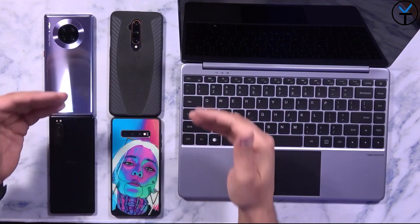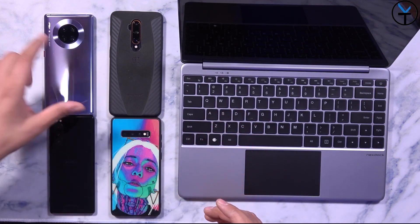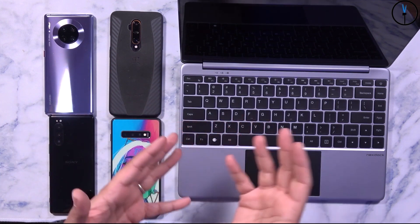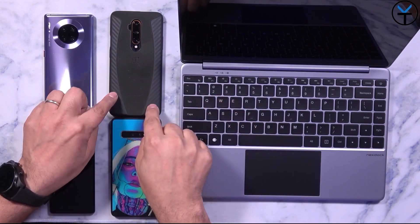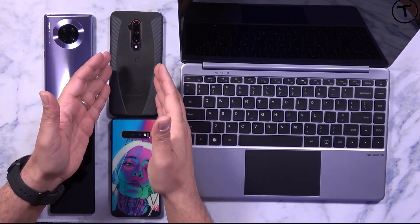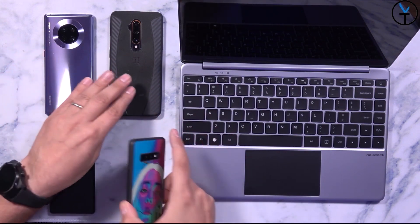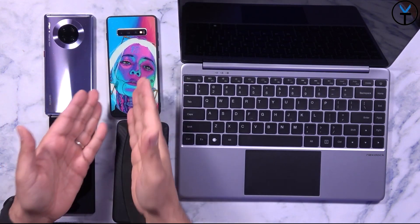The devices on the market that currently support a desktop-like experience out of the box — meaning you just plug it in and it turns on by itself — are basically Huawei, some Honor devices, and Samsung devices. As of the Android 10 update on the LG V50, we also now have a desktop experience. It's closer to what the Android 10 desktop experience is, which I'll show on the OnePlus 7T Pro McLaren edition. The ones most of us will appreciate most are EMUI desktop and DeX out of Samsung devices.